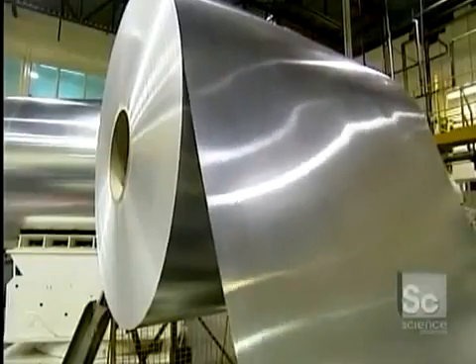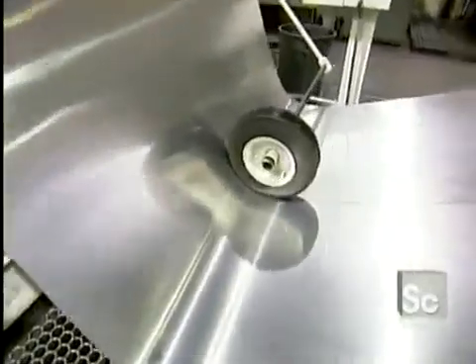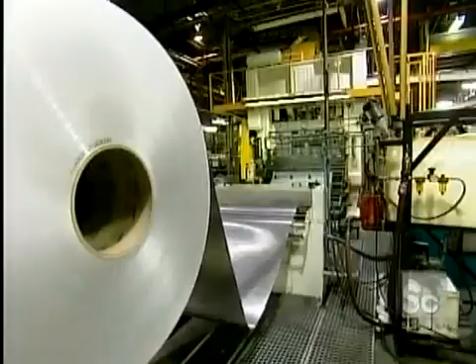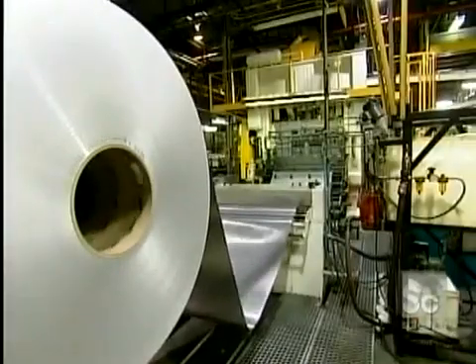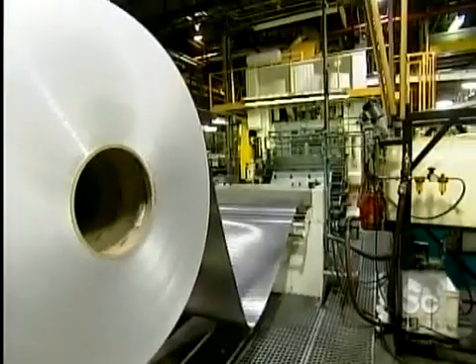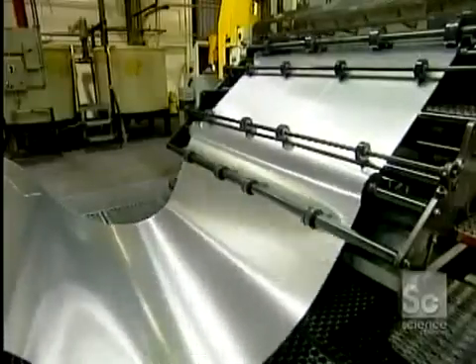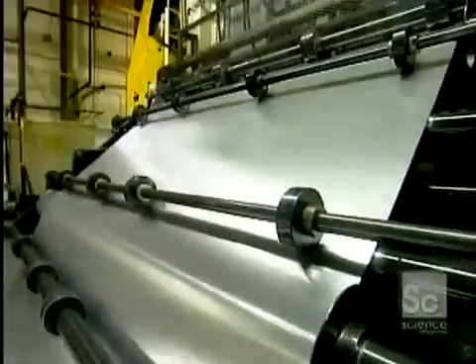Aluminum cans are so lightweight that it's hard to believe they're made from a huge roll of aluminum sheeting that weighs almost 10 tons. The sheet is about five feet wide and as thin as construction paper. A roll like this is long enough to make three quarters of a million drink cans.